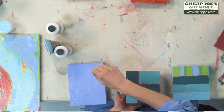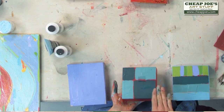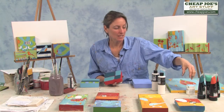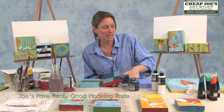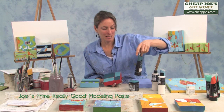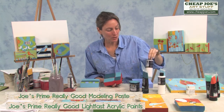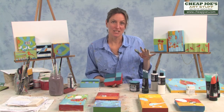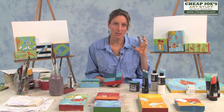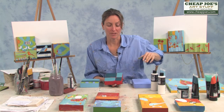From there, I go and draw my lines, the grid, whatever it is I want to do, and apply a first layer of paint. To do that, I use the modeling paste, Joe's Prime Lightfast acrylic, and both the clear gesso and the modeling paste don't do anything to affect the color. The color still stays vibrant, which is what I'm after.